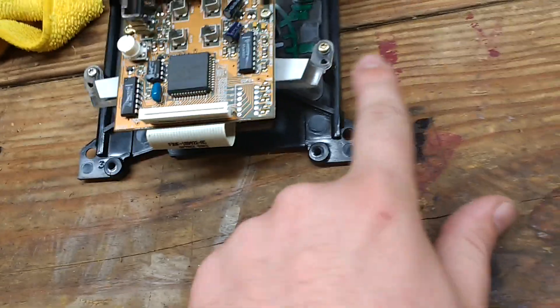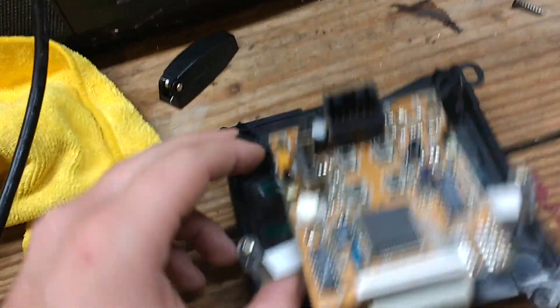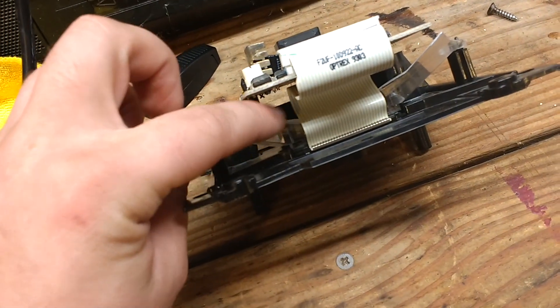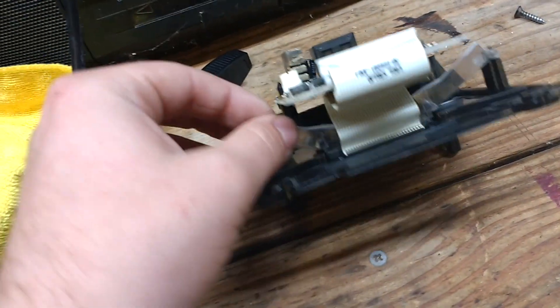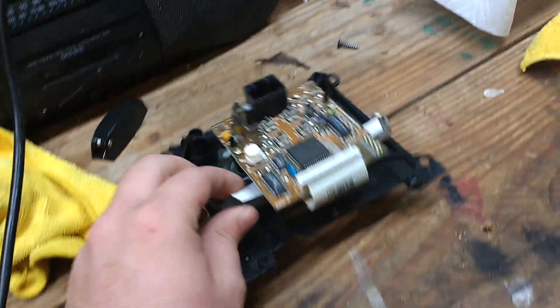Then you have these two screws right here — this one and this one. You don't need to take this off, you just need to take these two screws out, and it'll let this little plastic clear piece out. Just twist it out slightly and pull it out, and your display should come with it. If not, you can just knock it out.